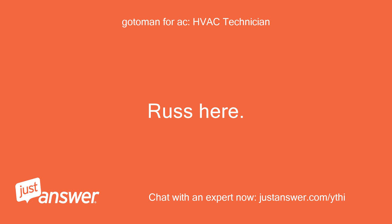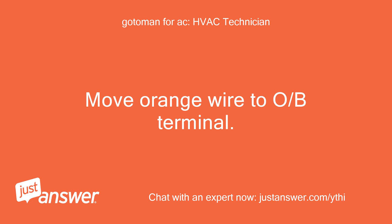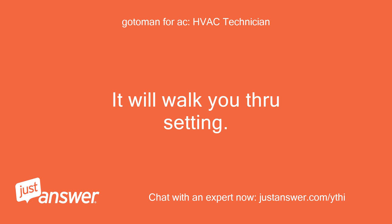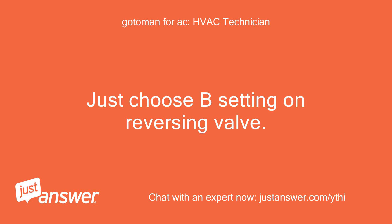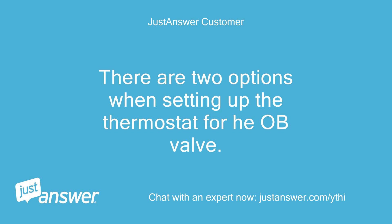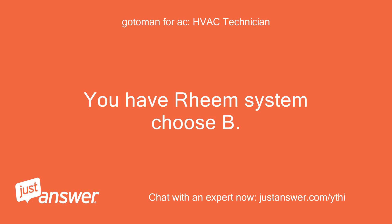Russ here. Move the orange wire to the OB terminal. When setting up the thermostat, it will walk you through the settings. Just choose the B setting on the reversing valve. There are two options when setting up the thermostat for the HEO-B valve. You have a Rheem system — choose B. Rheem and Weatherking are the only ones to energize in the B setting.